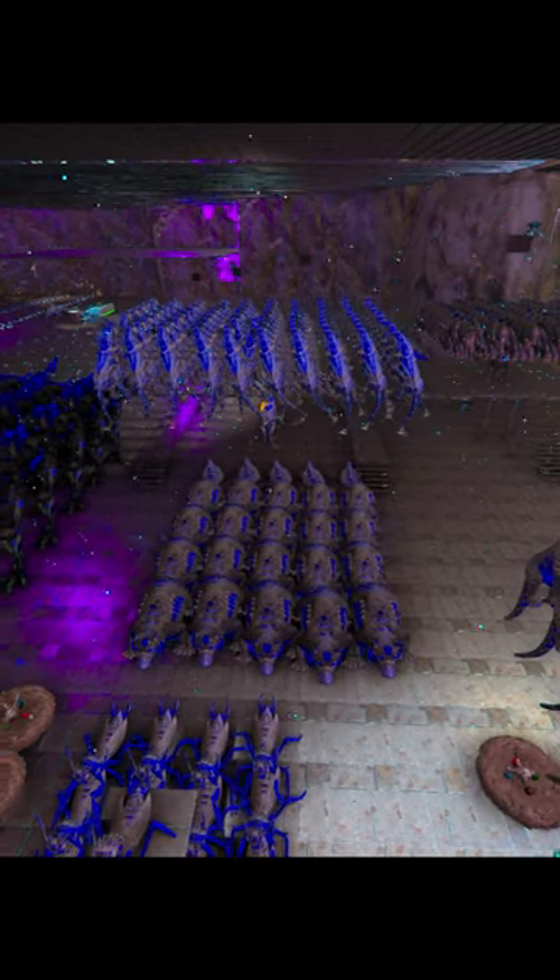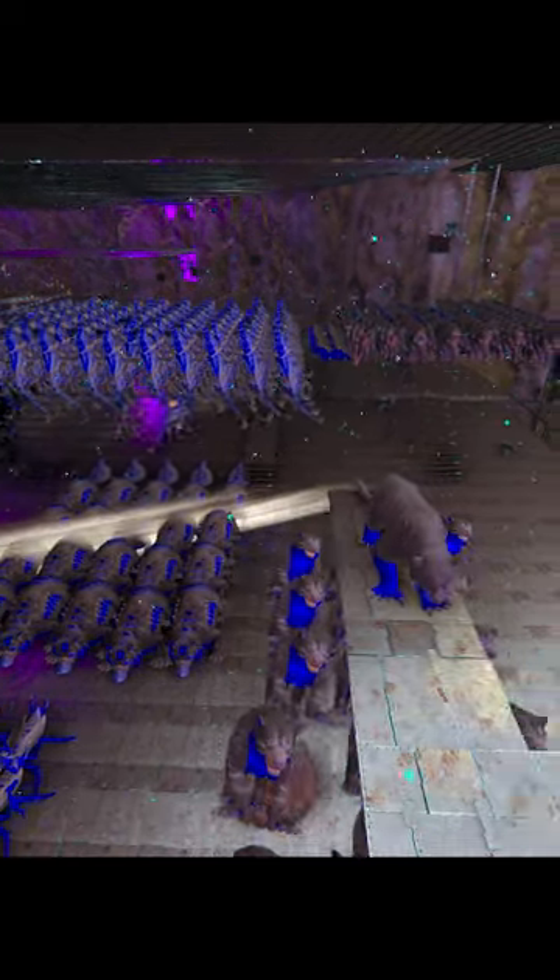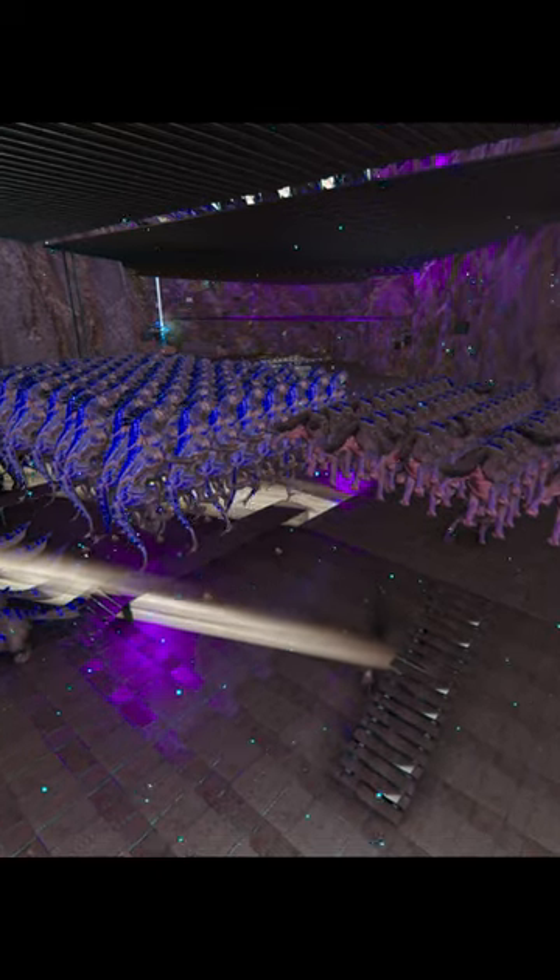You ever wonder how these massive bases have perfectly lined dinos floating in the air? Well today I'm here to teach you how to float dinos. It's extremely simple.